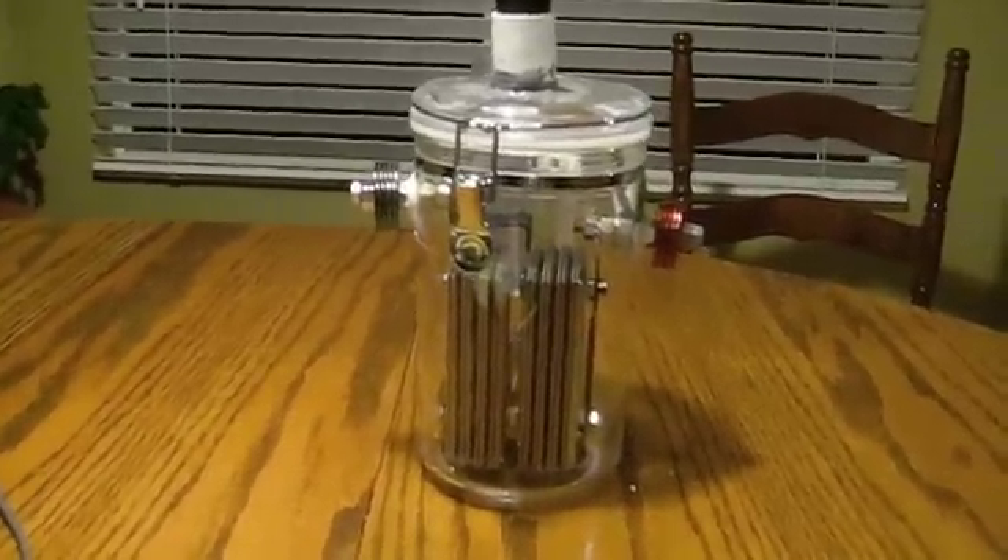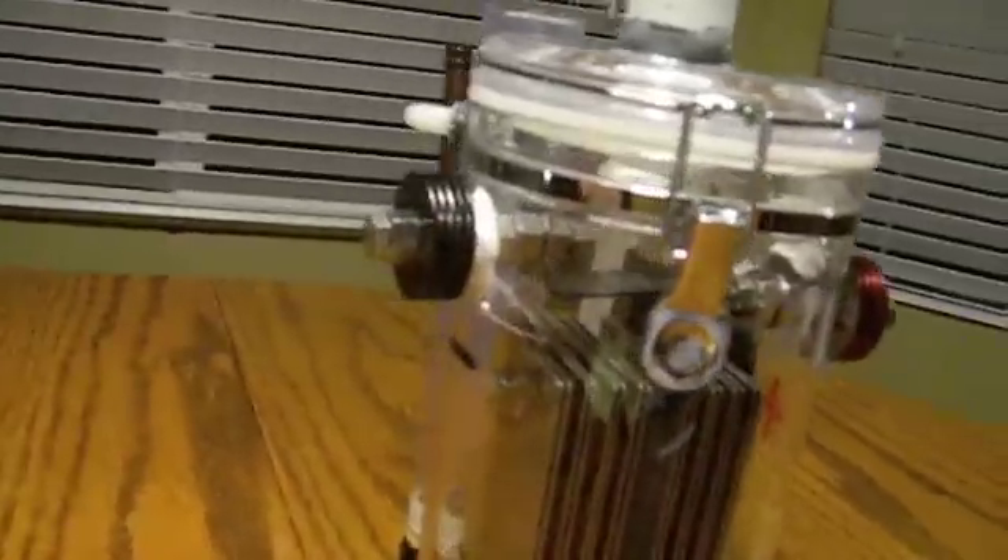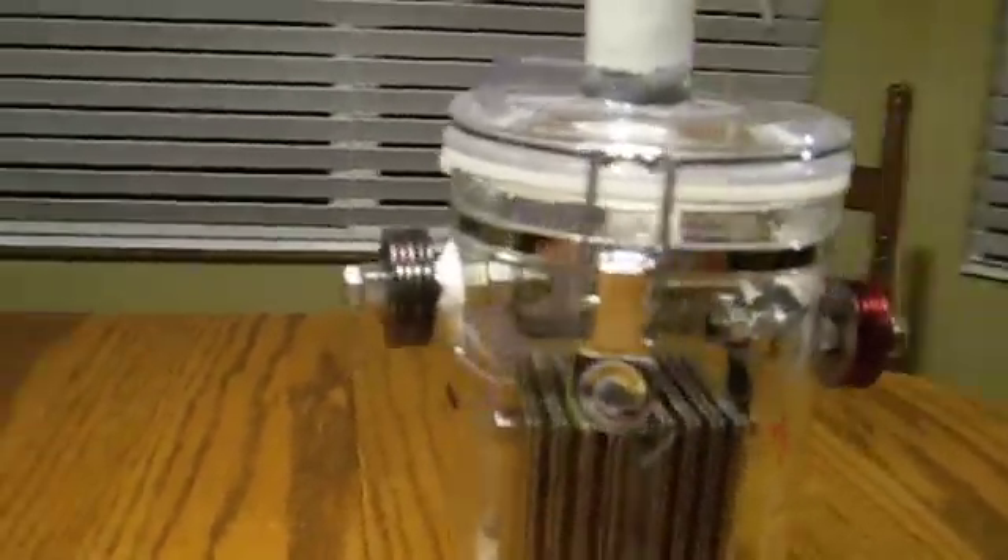So this is my power cell. As you can see, we've got black negative on the left, red positive on the right — 304S stainless steel plates.